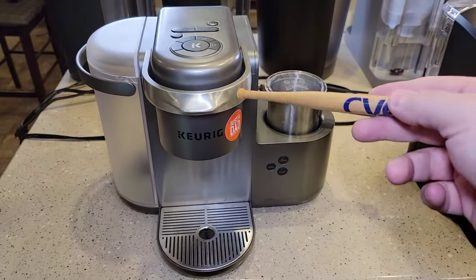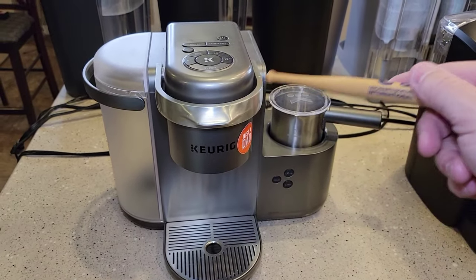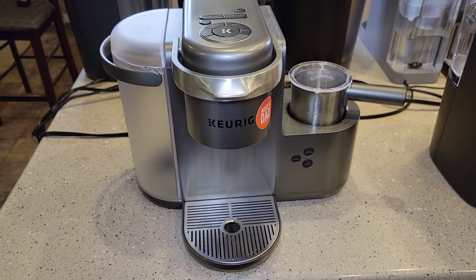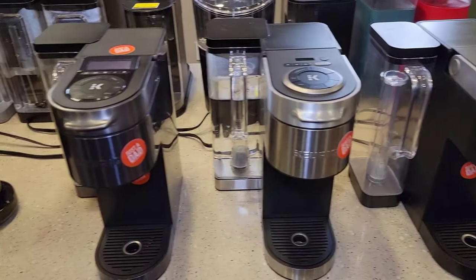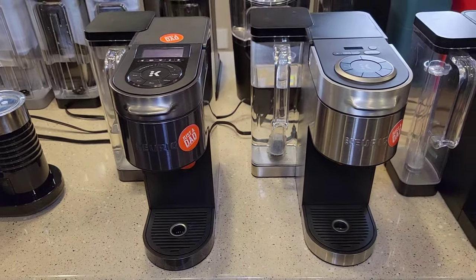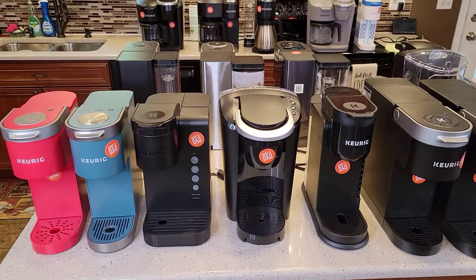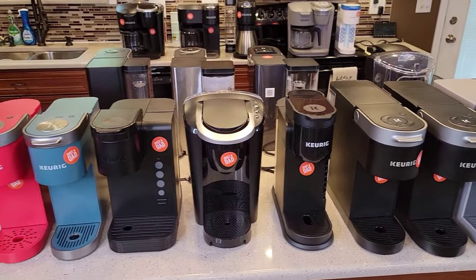I'll definitely be using the K-Cafe a lot — it's really my go-to machine for making lattes and cappuccinos. It's just so quick and cleanup is so easy. For regular coffee, it'll be one of the K-Supremes. The K-Supreme Plus I had for a while, and when the Smart came out I really liked the Smart brewer. They may even be releasing more coffee makers — they've released three within the last six months with not much fanfare; they just kind of showed up on the website.